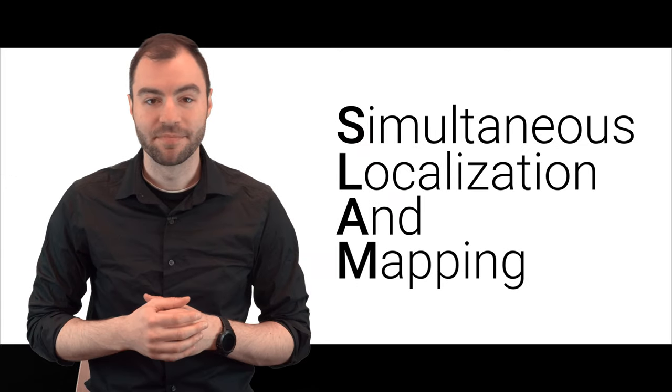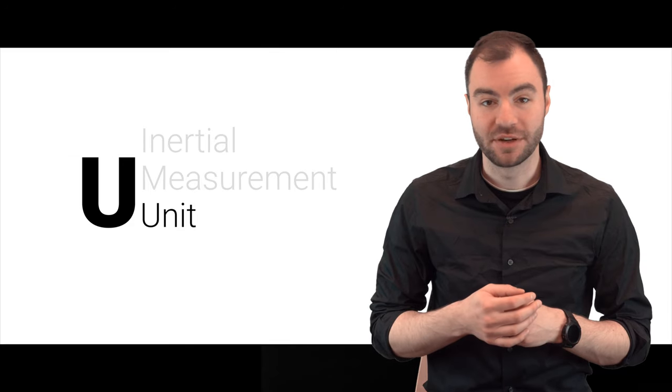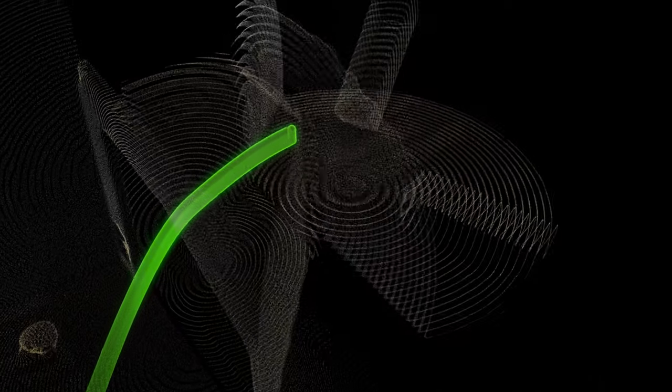Because the BLK2GO is a mobile scanner, it needs to track itself through 3D space. This is where SLAM comes into play. SLAM stands for Simultaneous Localization and Mapping — a technical term for tracking something through 3D space. The BLK2GO uses three different methods of SLAM to be as accurate as possible. First off, it has an internal IMU, which stands for Inertial Measurement Unit, which calculates the movement of the BLK2GO by physically sensing motion.